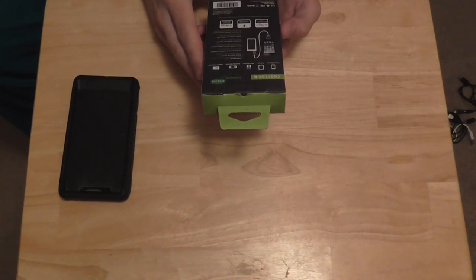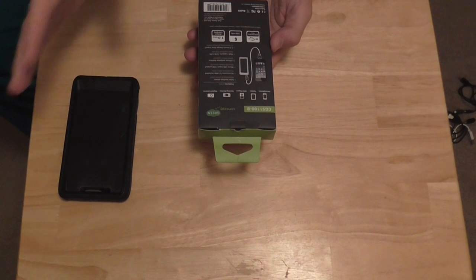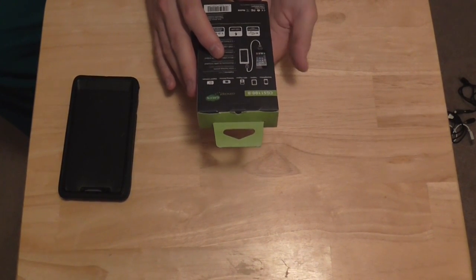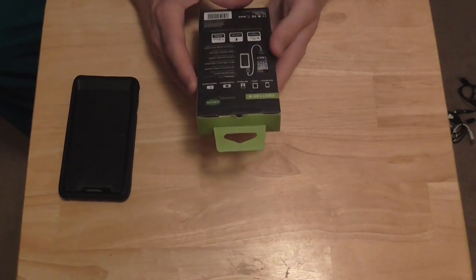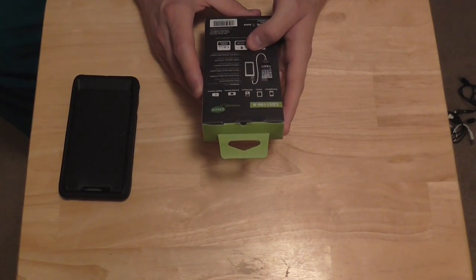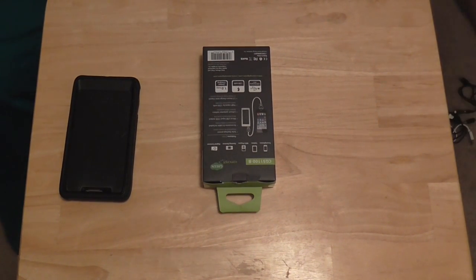It features solar backup power, obviously. So you can charge it regularly on the wall - DC or AC - and then use the sun to charge it. It has accessories and cables included for each connection. It has micro USB and USB output. It's probably going to be exactly the same as my other one.